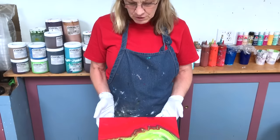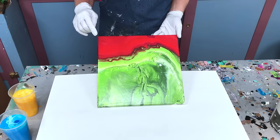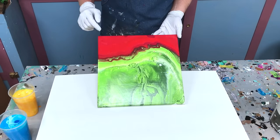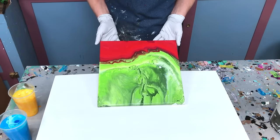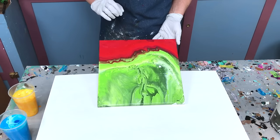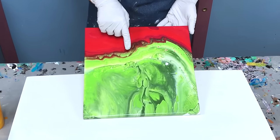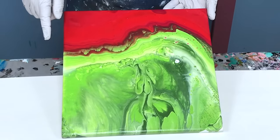Hi everybody, it's Karen Goodrich again. Today I'm going to do a double dirty pour landscape. This is an idea I came up with a while back when I was trying to solve the problem of putting two colors side by side that don't really mix. If you've ever mixed colors, you know that if you mix green and red, it comes up with mud. So I came up with the idea of having two separate pours, lay them side by side, and it actually creates a very nice horizon line, which is why I call it a landscape.